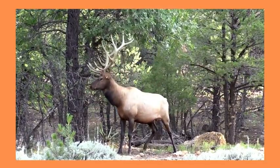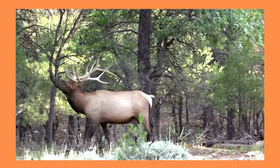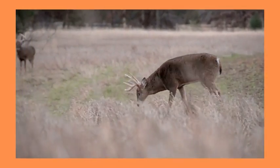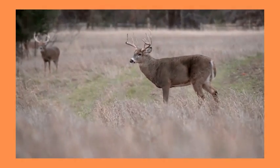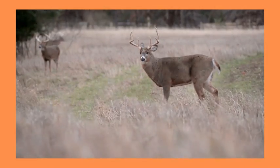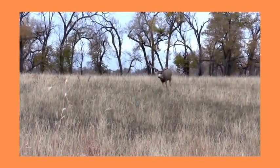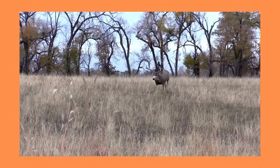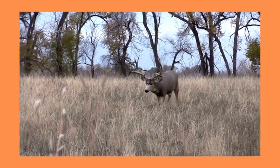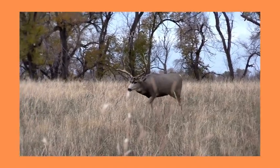Deer carcasses should be rapidly chilled to avoid bacterial growth. To safely handle meat, always wash hands thoroughly with soap and running water for at least 20 seconds before and after handling. Use clean equipment and utensils, keep meat refrigerated at 40 degrees Fahrenheit or below, use ground beef within two days, red meats within three to five days or freeze for later use. Thaw frozen meat in the refrigerator, not on the kitchen counter, and marinate meat in the refrigerator. Do not save and reuse marinade.